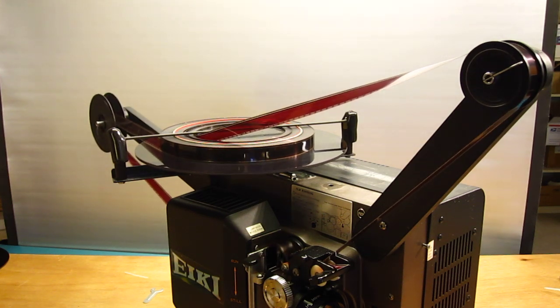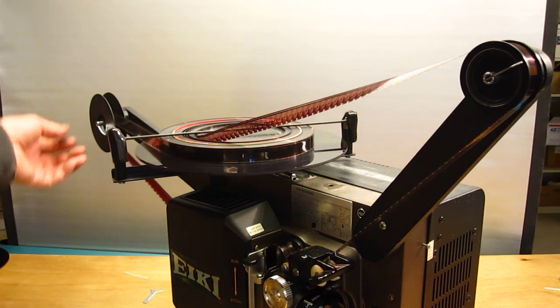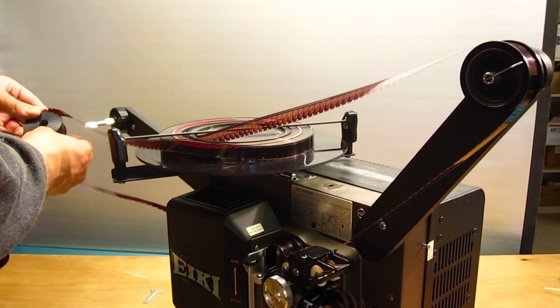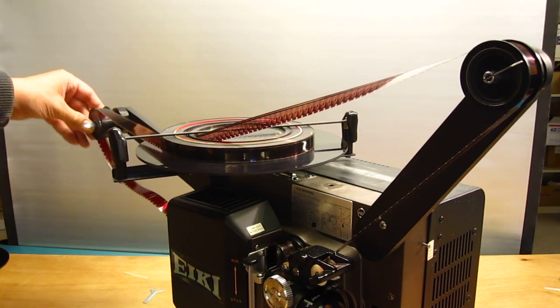We can do the same thing on the back — put a film roller in place of the film reel. On the back, we have to be concerned about the film jumping off the roller. It's not going to jump off a film reel, but it might jump off a roller. It's very easy to jump off a roller.